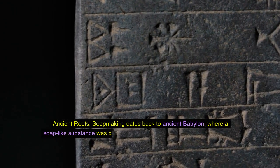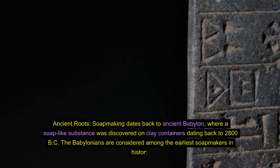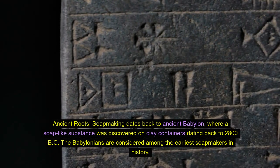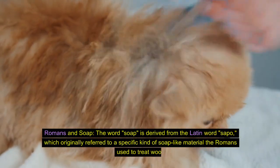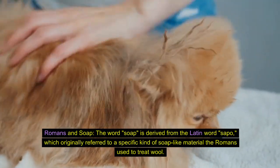Ancient roots. Soap-making dates back to ancient Babylon, where a soap-like substance was discovered on clay containers dating back to 2800 BC. The Babylonians are considered among the earliest soap-makers in history. Romans and soap: the word 'soap' is derived from the Latin word 'sapo,' which originally referred to a soap-like material the Romans used to treat wool.